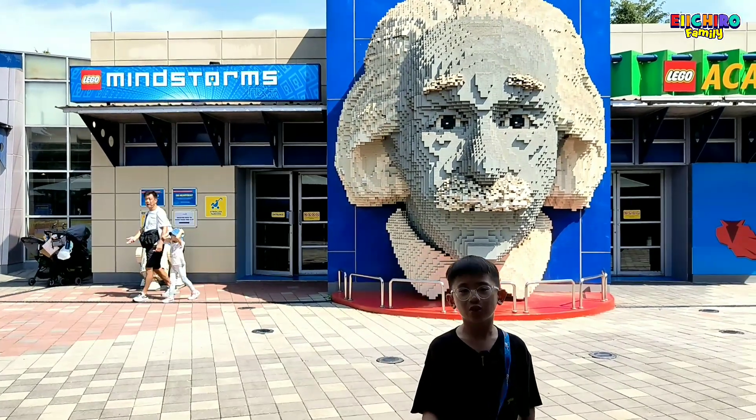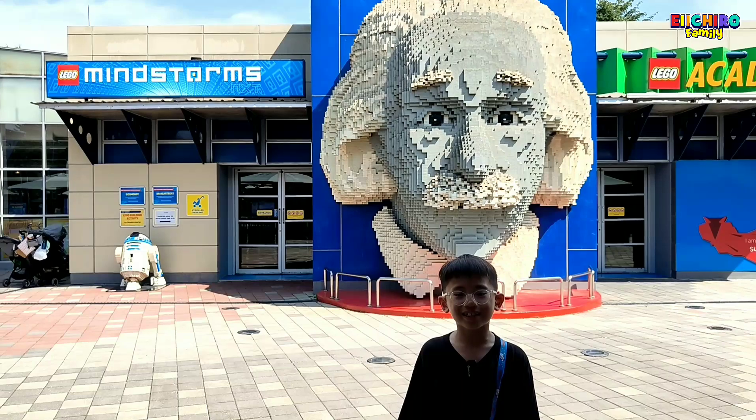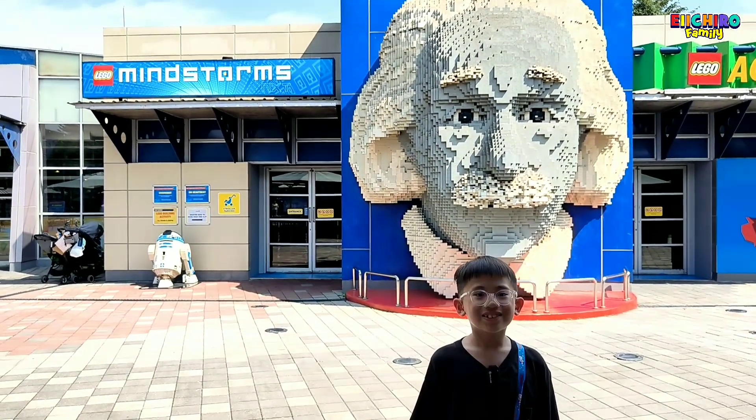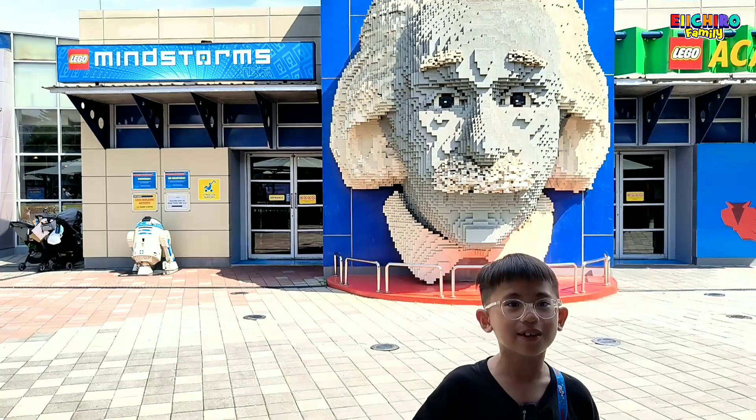Hello, we are LEGO Mindstorms. Here, we will learn how to make robotics out of LEGO. There's also a statue of Albert Einstein, the smartest person in the world. Let's go inside!